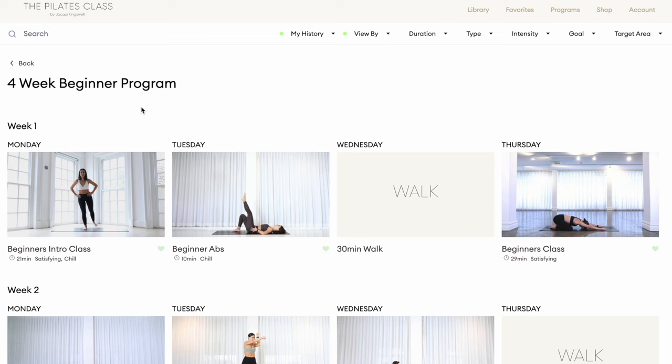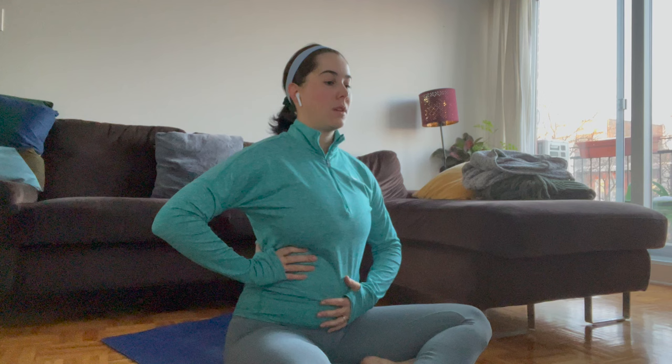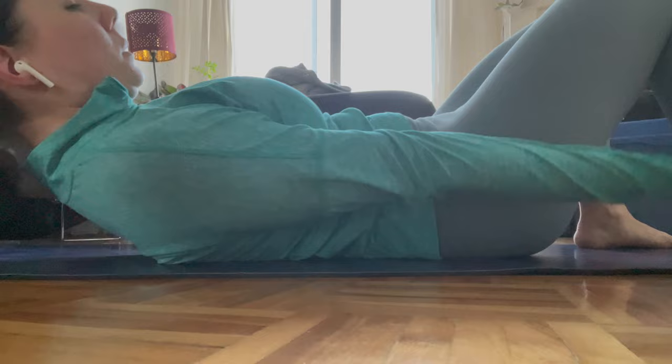So week one, Monday — we started with the beginner's intro class, which is exactly as the title says, really like an introduction class focusing on the core, the balance, and the booty. On day two, we had a 10-minute beginner abs workout, which started with some breath work and then some killer ab moves.